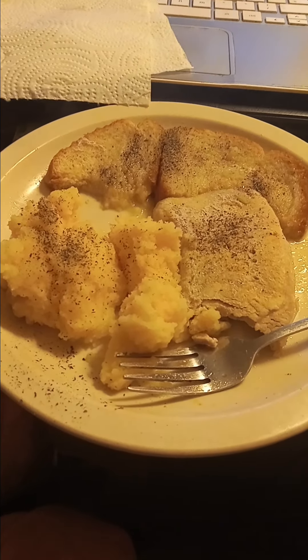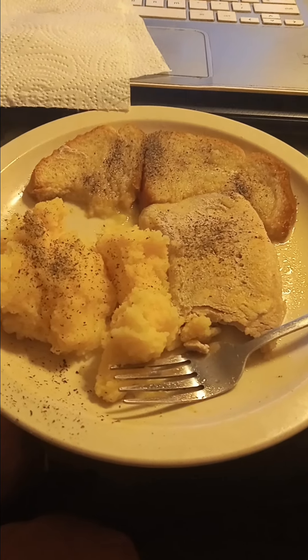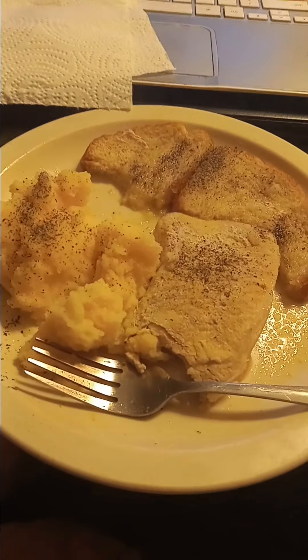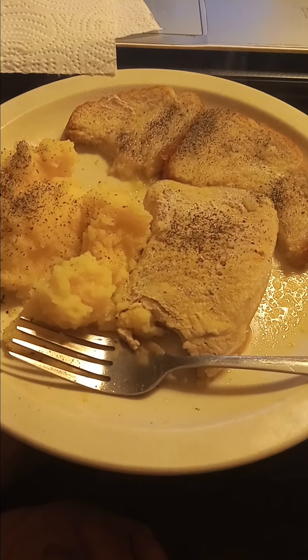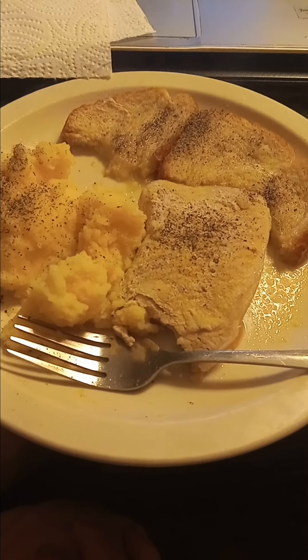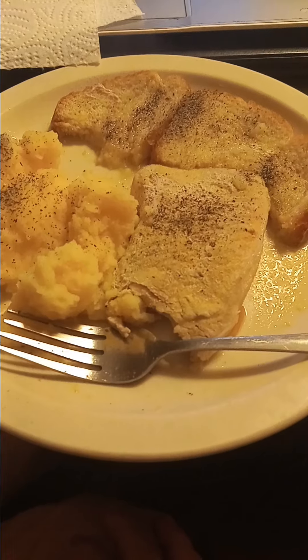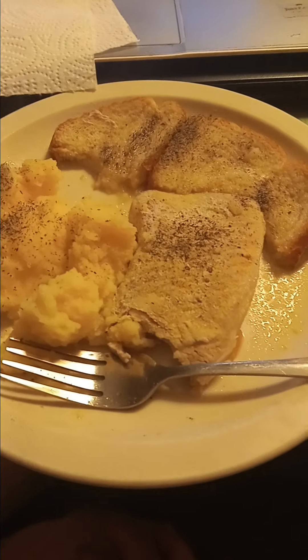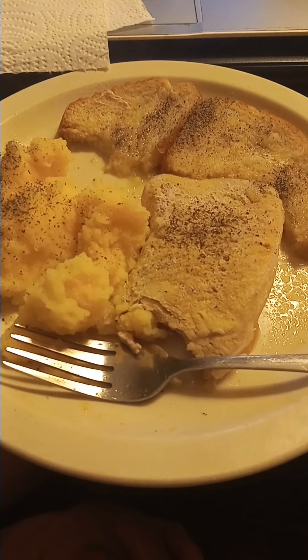Welcome back to On the Fly Cooking. Today we've got boneless pork chops put with water in the crock pot, cooked for a length of time. We've got Idaho instant mashed potatoes, bread, and the broth that came from the water — put that over the bread. My dog seems to like that too.